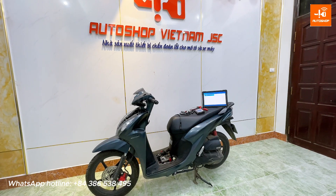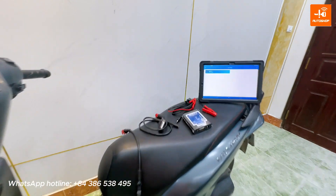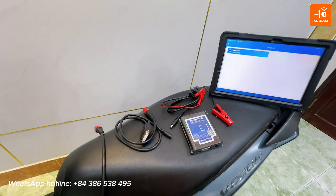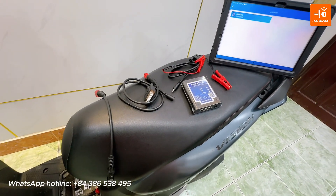Next, I will introduce and guide you on how to use this new function on the SmartFi 2 with this Vision Motorcycle. You can do the same steps for Click or Vario motorcycles.